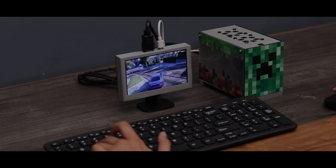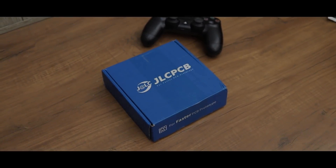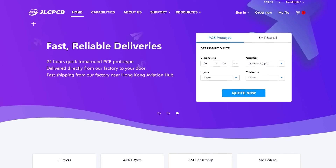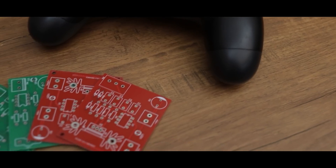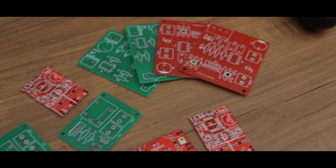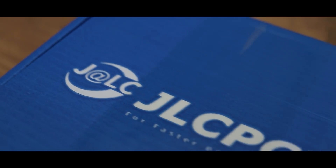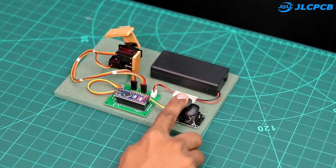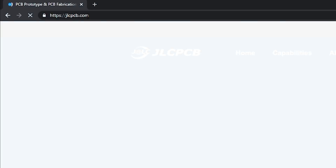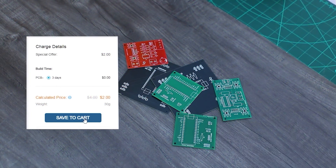Before starting this video, I wanna give a shoutout to JLCPCB for sponsoring this episode. JLC is one of the most popular PCB manufacturers out there. They manufacture high quality PCBs at a very low cost. You can get up to 5 pieces of 2 layer PCB in just $2. I have been using their services for the past 2 years and I always get good results. The PCB ordering is so simple — just go to jlcpcb.com, upload your Gerber file, select PCB settings and order your 5 high quality PCBs in just a few bucks.